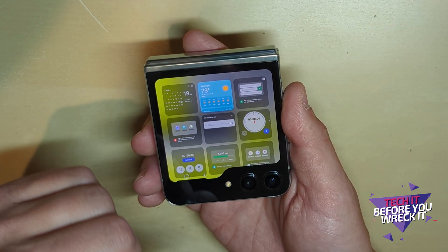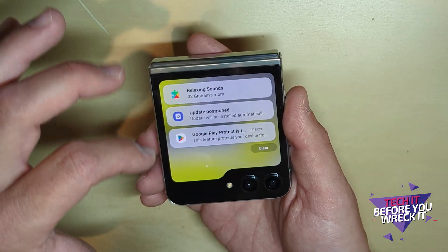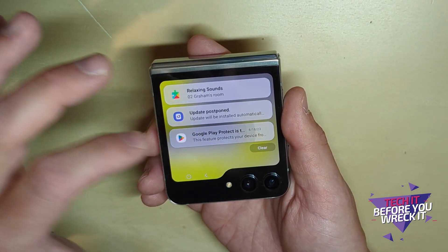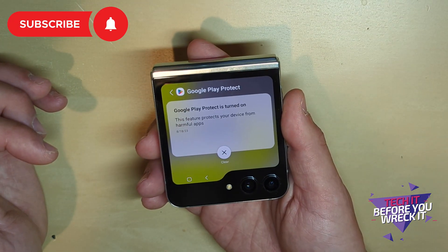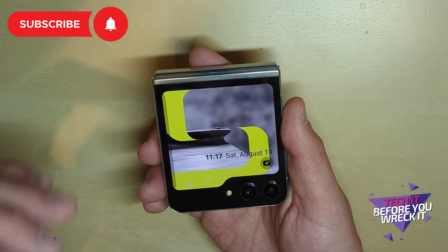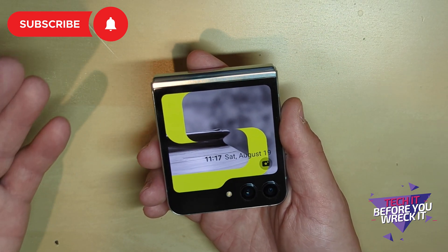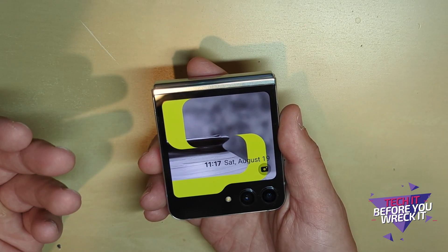If you have a messaging notification, you can actually tap into it and it will take you into the message and allow you to reply. So clearly there is the ability to run more robust apps on this cover screen — it just doesn't seem to be activated.